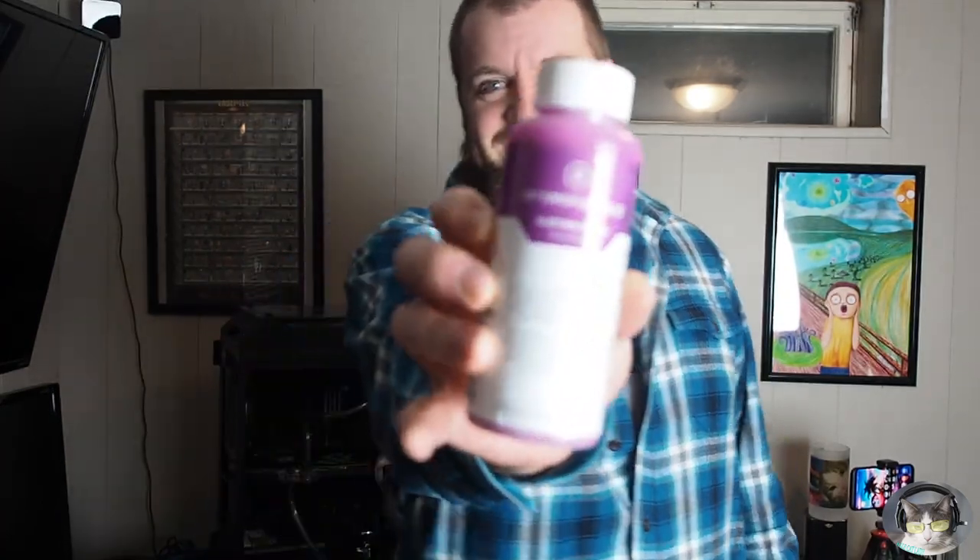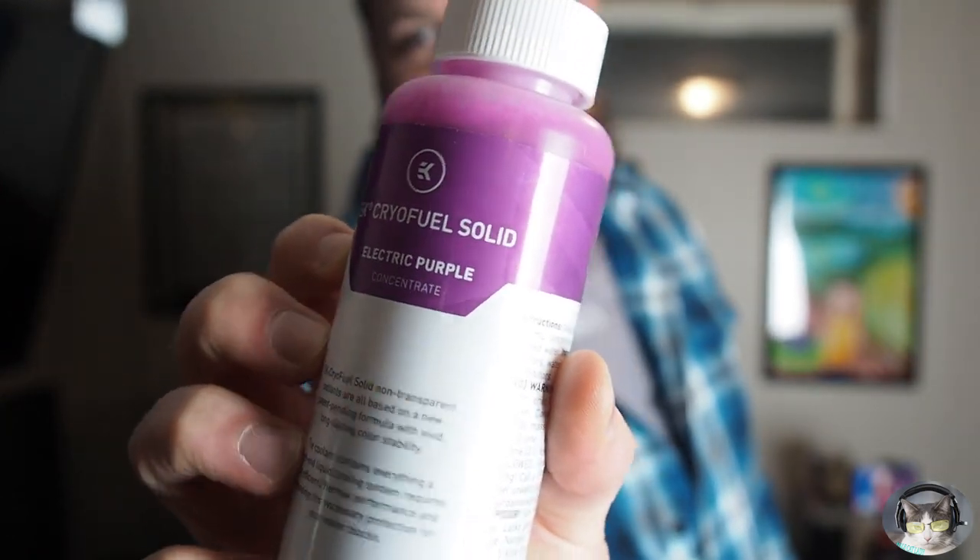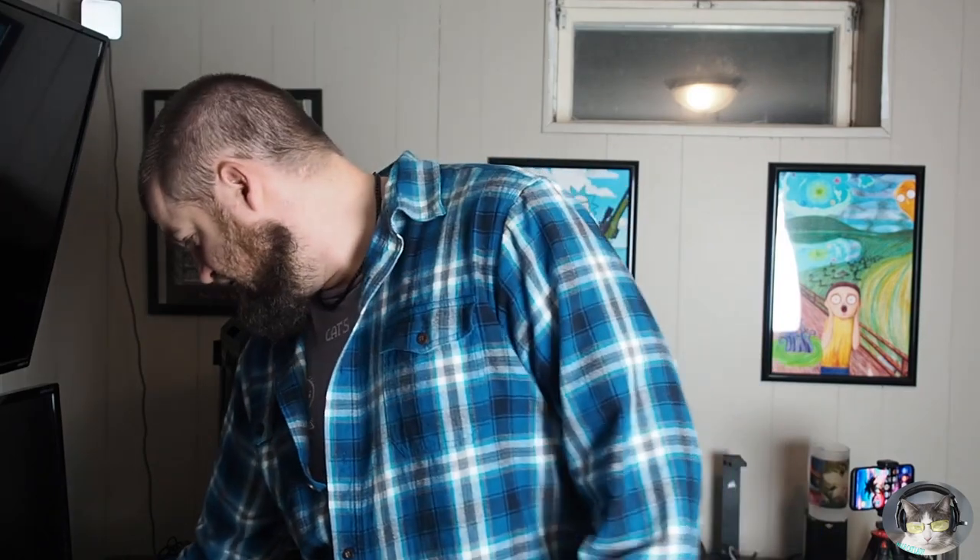Hey YouTube, Mel Kalady here. In this video, I got EK Cryofuel Solid Electric Purple. I'm very excited about this. This is going to be part of my vertical mount, so you get to see how this looks vertical mounted inside my loop. More EK products — very excited about using this new coolant. Hopefully it lasts a while. Check out the color inside the loop and how the color handles everything over the next year lifespan of it. Pretty excited to use that. And I guess let's get to tearing down and setting up.